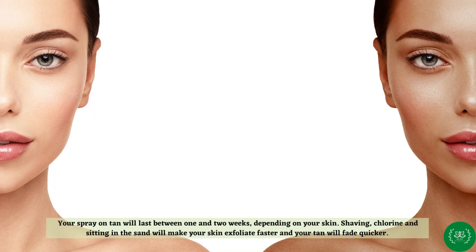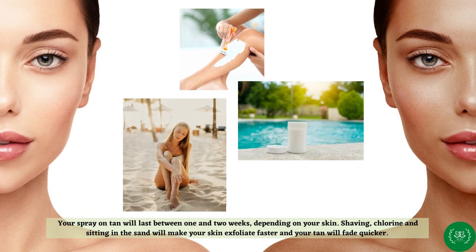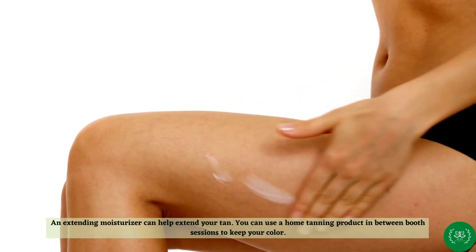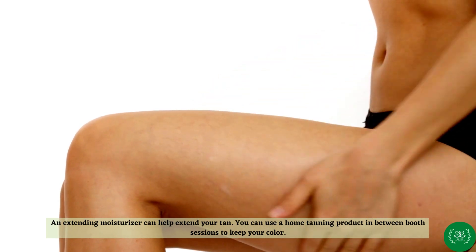Your spray-on tan will last between one and two weeks, depending on your skin. Shaving, chlorine, and sitting in the sand will make your skin exfoliate faster and your tan will fade quicker. An extending moisturizer can help extend your tan. You can use a home tanning product in between booth sessions to keep your color.